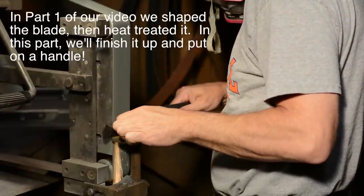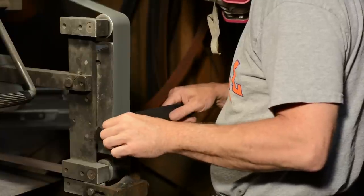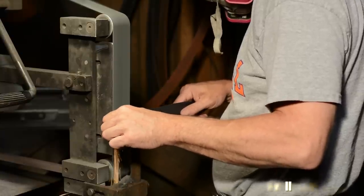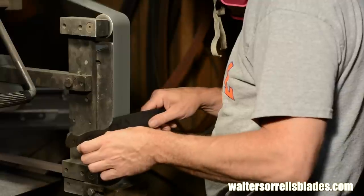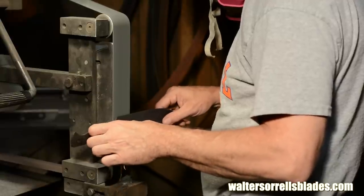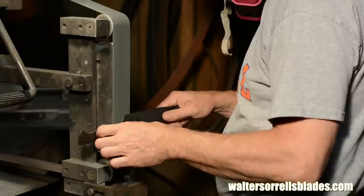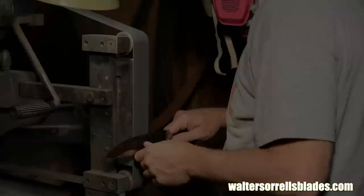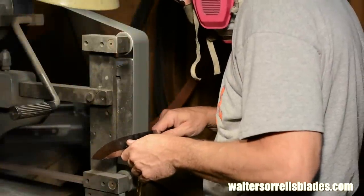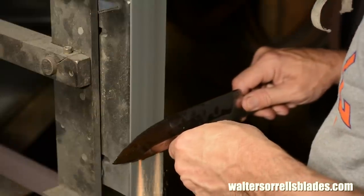Now that we've got a hardened and tempered blade, I'll use the grinder to clean up the scale that's formed on the blade during heat treating. If I were doing a high end custom knife, I'd do this by hand with sandpaper to achieve a really high finish. But this is just going to be a working knife with fairly low grade fit and finish, so I'm taking the expedient approach. Now I'll grind the bevels to their final thickness and shape - just a touch up, but using higher grit belts this time.